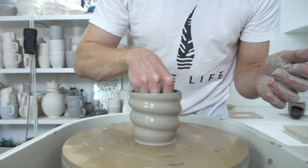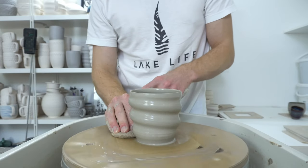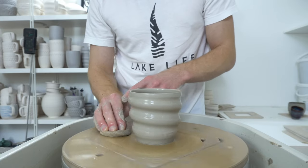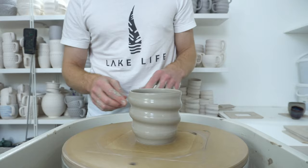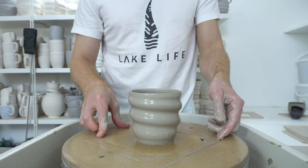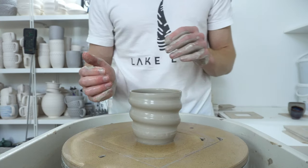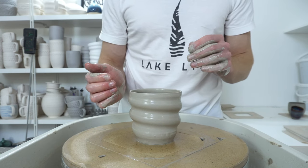You can have them wobbly with character, but it's much nicer to have the rims round. And much easier to trim if the rim and base are centred together. So that will do — that will go in the Giffen grip and be centred. Whereas if you don't release the pressure, the whole thing will go sideways at the top, and there's not really much bringing it back at that point.